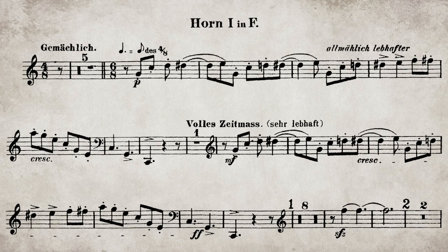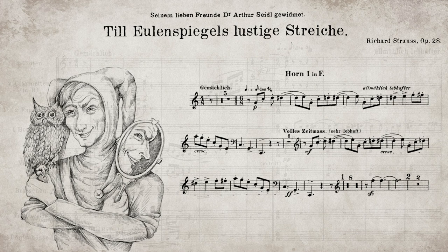A live performance of this excerpt varies widely, with some players even starting the second iteration at the initial tempo — that's definitely not what's written. In an audition, this excerpt is really about clarity: clarity of timing and clarity of sound. Till Eulenspiegel is a cheeky character. Starting with a sound that has some mystery in the first attempt, more confidence the second time, and finally off with energy creates the perfect character of Till Eulenspiegel.